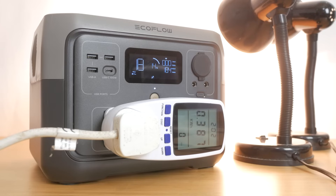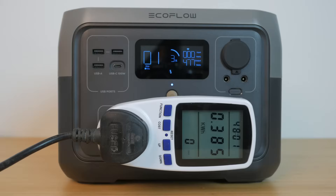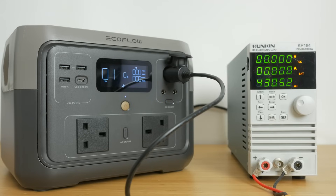All ports support pass-through charging and can be used simultaneously while the unit is charging. I measured the usable capacity by running two 100W incandescent bulbs at just under 200W until the power station turned off — they ran for 2 hours 30 minutes and consumed 439Wh, giving around 86% efficiency from the 512Wh battery, which is a good result. Running closer to the 500W maximum I got only 391Wh at 76% efficiency, likely due to heat loss. For DC output with a 10A electronic load I measured 431Wh — a respectable 84% efficiency, even better for a camping fridge that cycles on and off.